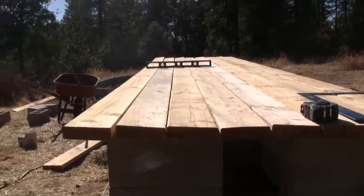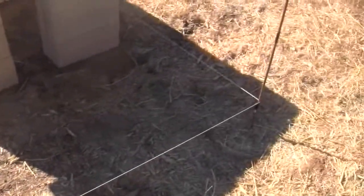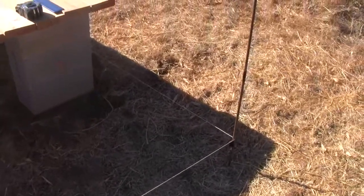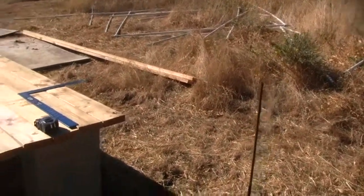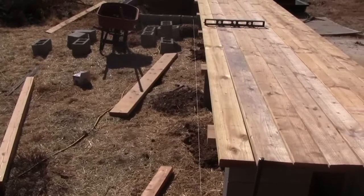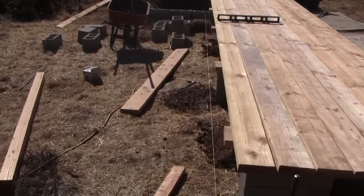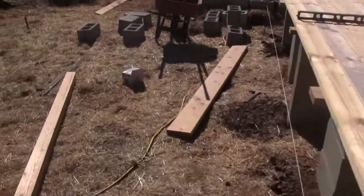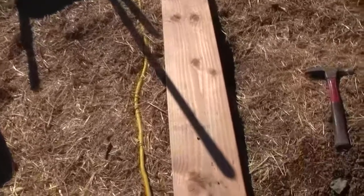To lay it out, what we did was put some rebar stakes — any old stake could be fine. Then we picked up the line of the Sun. If you don't know how to determine east-west by sticking a pole in the ground, I can show you right here real quick.